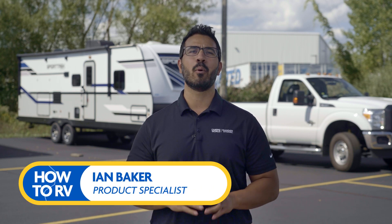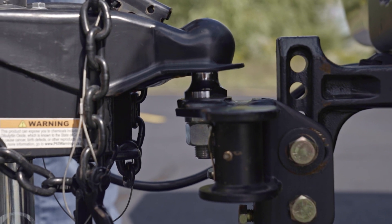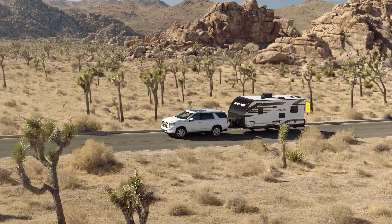RVing is fun and easy, especially once you know what you're doing. Hey, I'm Ian Baker, and in this video we're going to break down one of the most essential aspects of RVing: how to connect up a weight distribution hitch to safely tow your travel trailer.